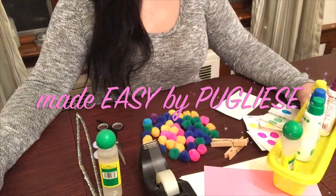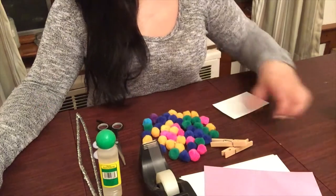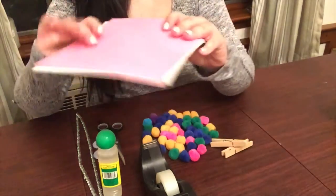Hi everyone and welcome back. Today we are going to create a DIY game making a bunny out of a tissue box, and then I'm going to show you later on what the game consists of.